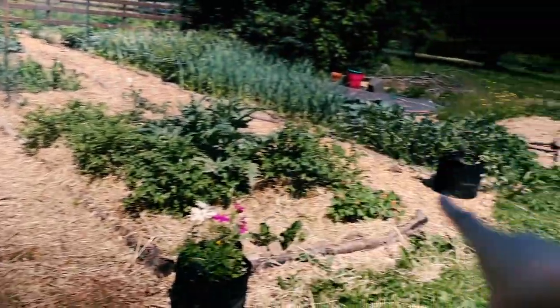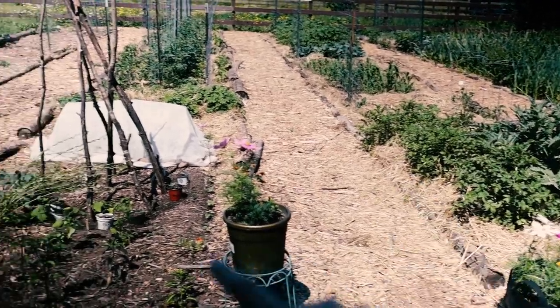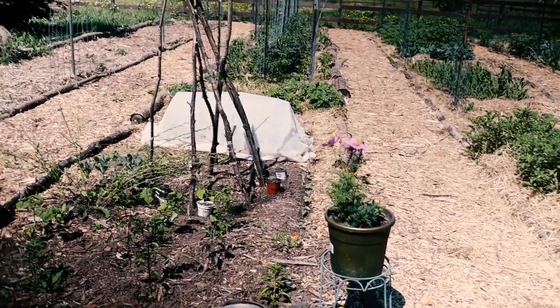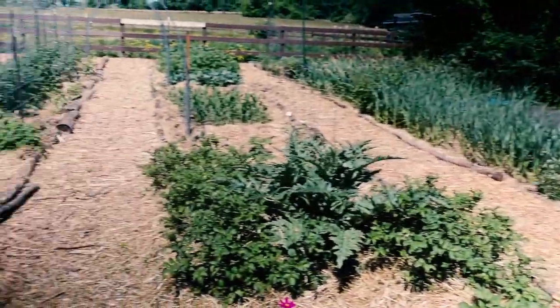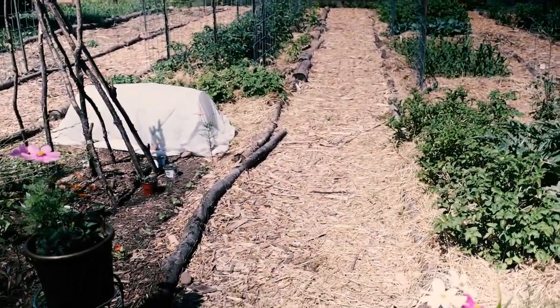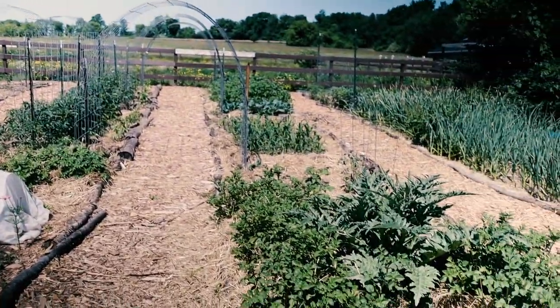These three beds are all candidates for being converted into the no-dig style. No-dig is just putting compost down on top of the native soil and planting in the compost. While our growth is obviously looking really good, it's just the direct seeded stuff that really got set back, as well as my brassicas, although they've all bounced back.